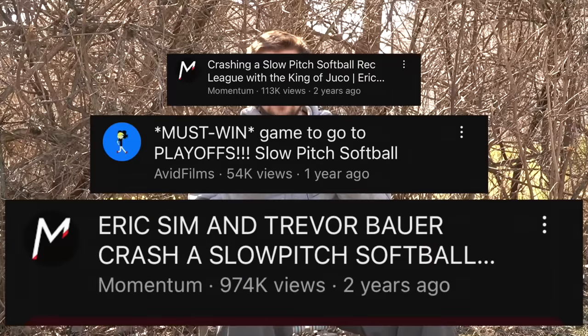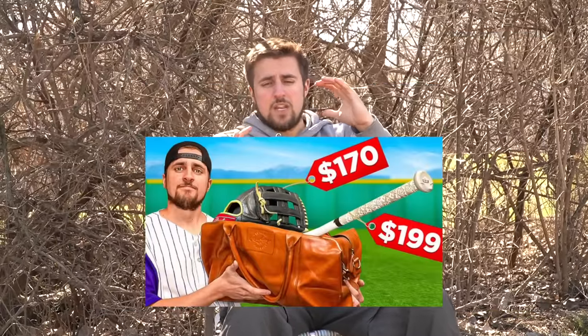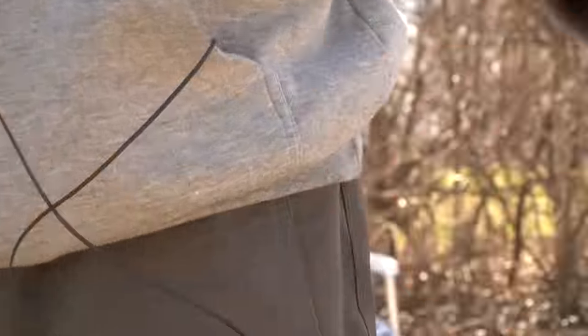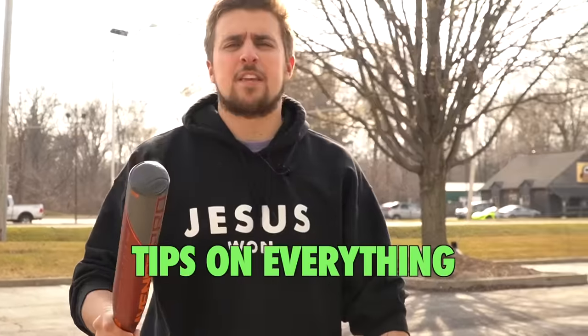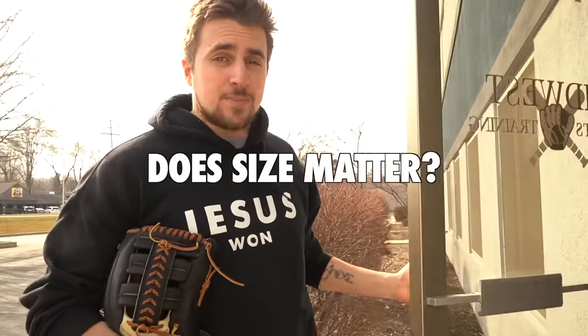I play slow pitch softball and I've noticed there's really not a ton of content out there to watch — I'm trying to fix that this year. Today specifically we're going to be taking four videos and smashing them into one, basically making the best slow pitch video on YouTube. Our goal is to cover all slow pitch gear, and the most important question: does size matter?